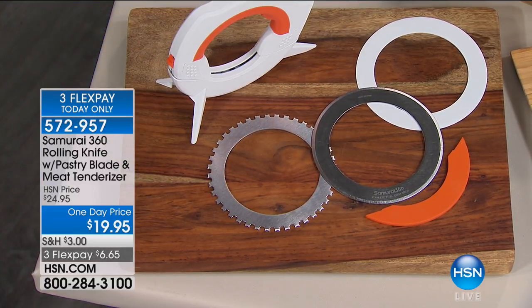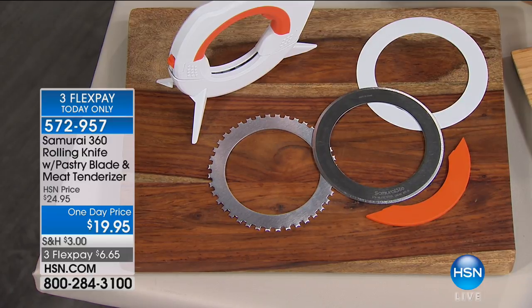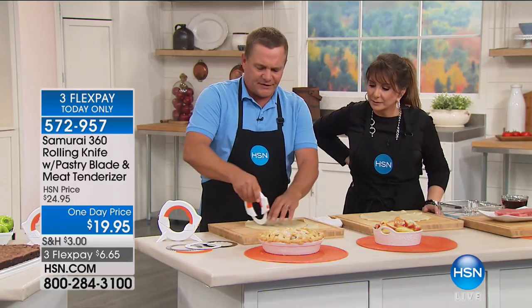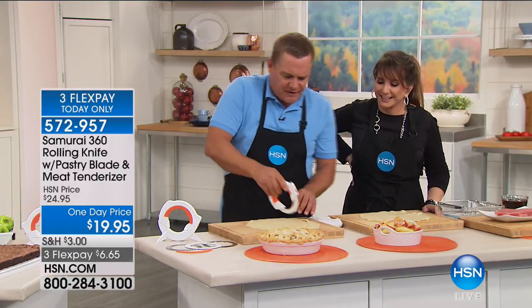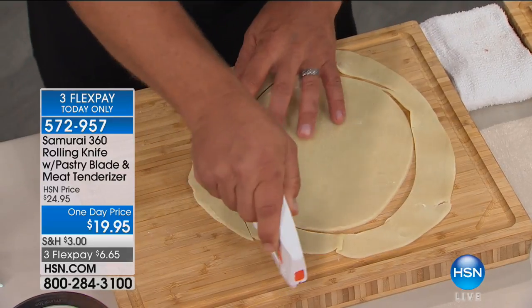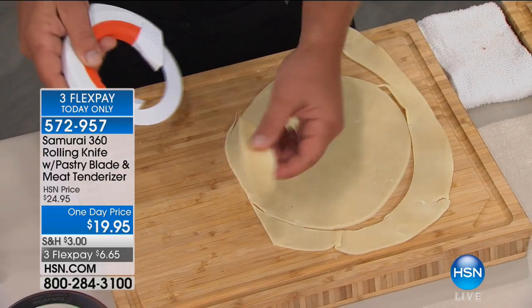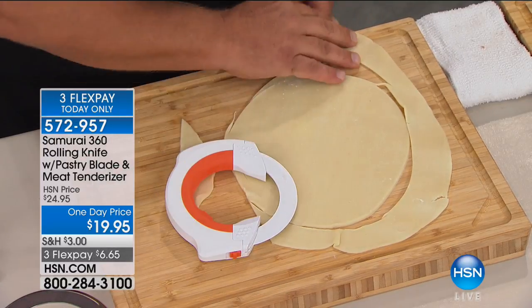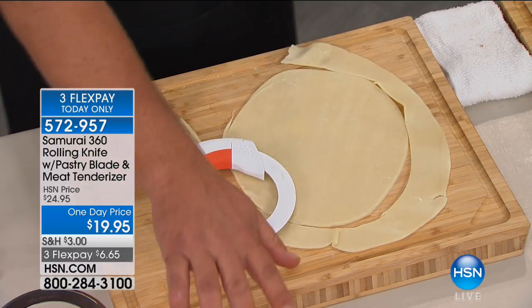You get the stand so it stands up right on your countertop next to your cutting board. Let's show you that pastry blade — it's going to look like modern art. With this pastry blade, it rolls back and forth. All you do is move it and it cuts. You can get as precise as you like, and it's a different blade that pastry won't stick to. All you do is move it and it slices — as precise as you like. If you want to do the lattice for an apple pie, you can do that. That's going to be great for the holidays.